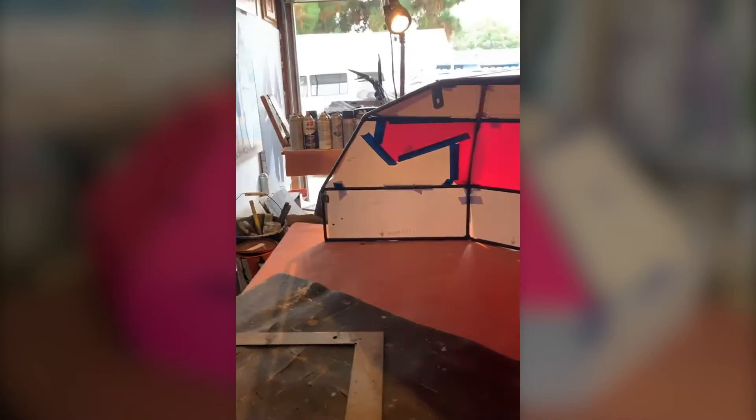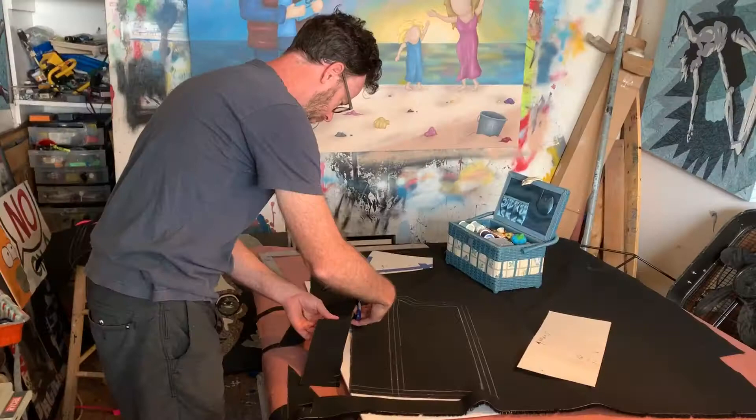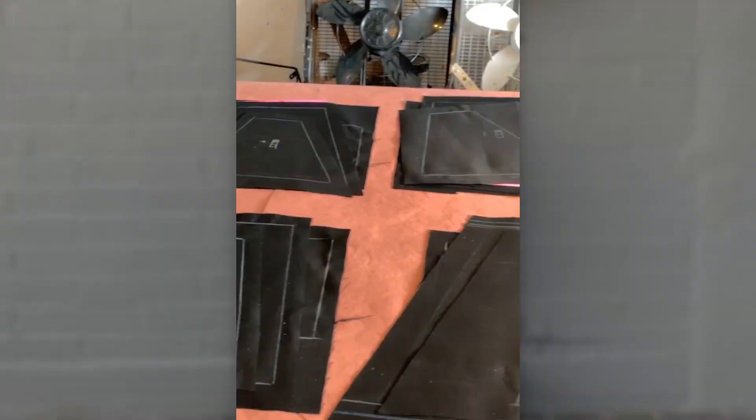I sat down with some heavy-duty thread and 2.5 yards of weatherproof Sunbrella fabric. The fabric cut easily. All panels were cut with a one-inch bleed as well as an additional three inches for all panel sides.